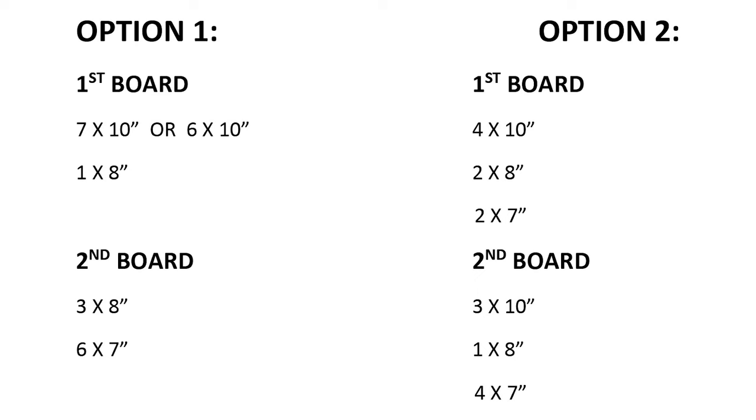Or the second cut list option: take your first board getting four ten-inch cuts, two eight-inch, and two seven-inch. On your second board, basically do three ten-inch cuts with one eight-inch and then four seven-inch. Okay, so you have your cut list ready depending on which way worked best for those boards.